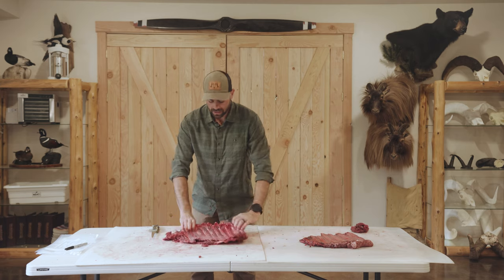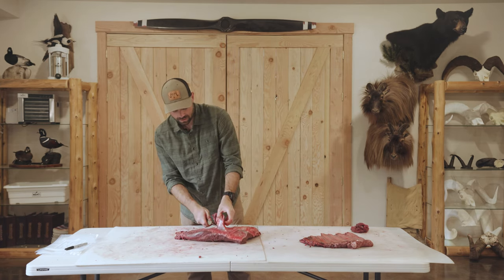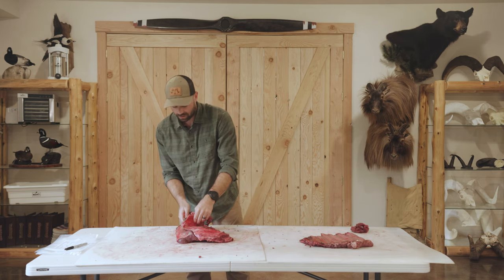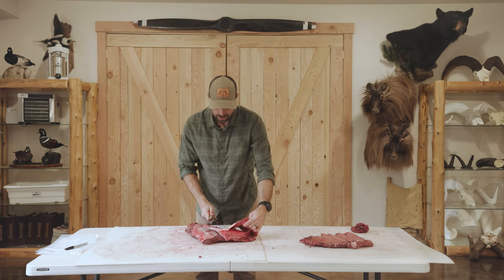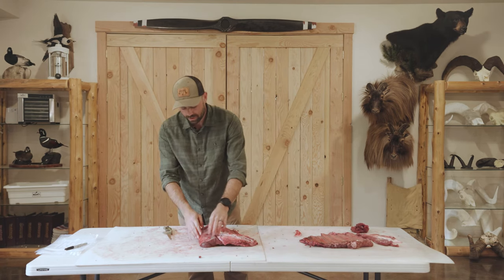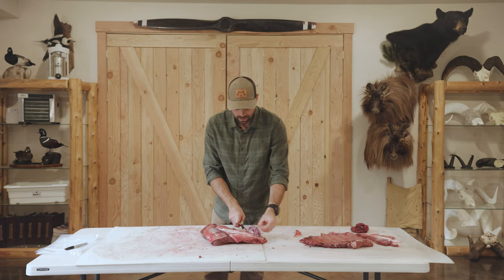We're going to clean it up a little bit, starting on this side — clean up some of this fat, but we will leave some of the fat on the ribs because it actually cooks down pretty nice. It's a nice little addition. Now I'm going to remove some of the silver skin from the backstrap to get this nice and clean.